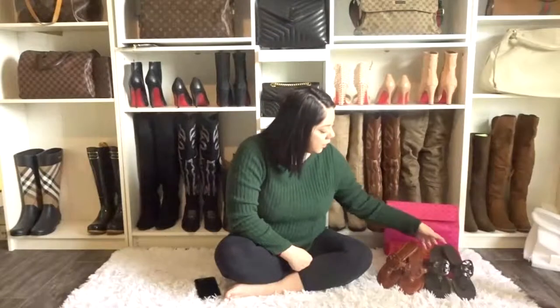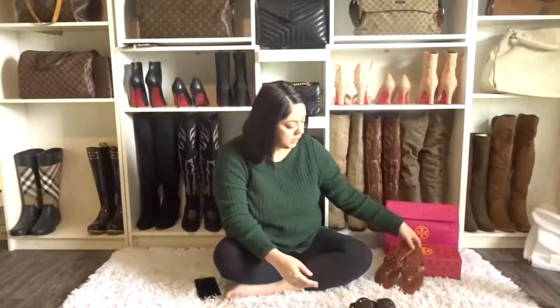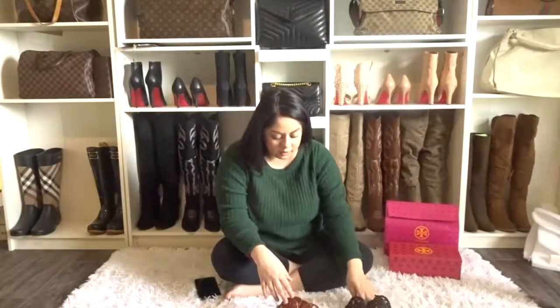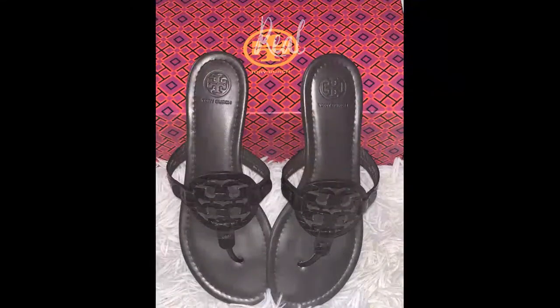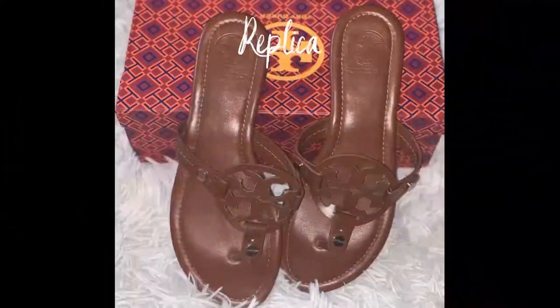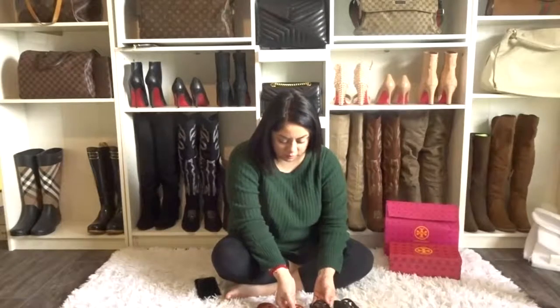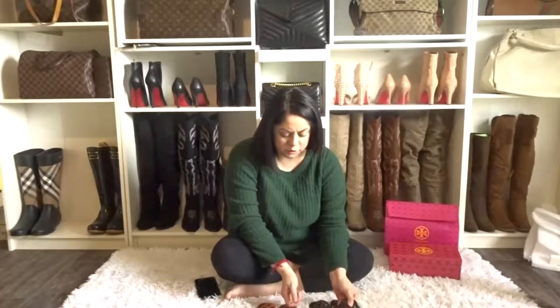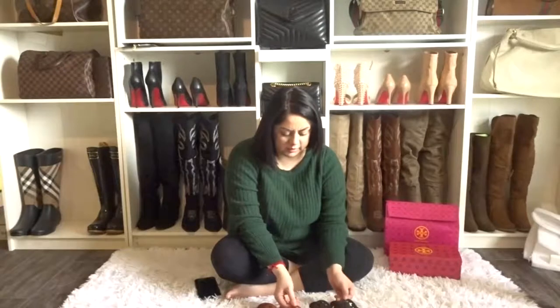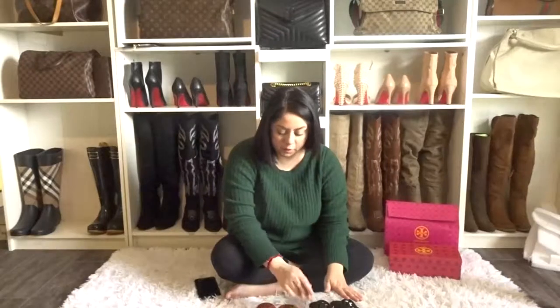These are the original Miller sandals and these are the replicas, which you can tell are pretty much identical once you see them and touch them. Of course they do feel a little bit different. This one is dirty and this one is so thin — like, the original is thick and the replica is super thin.